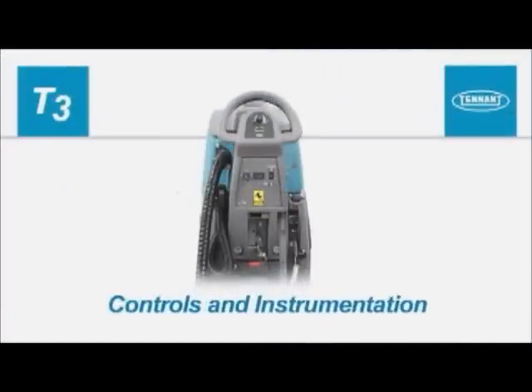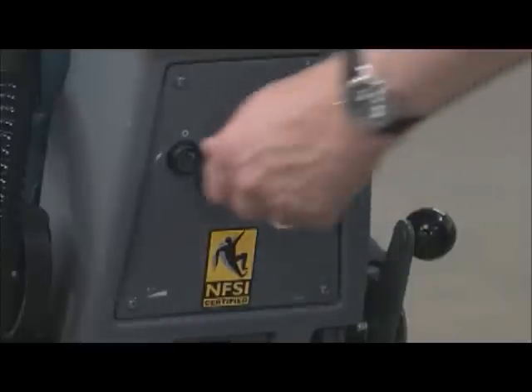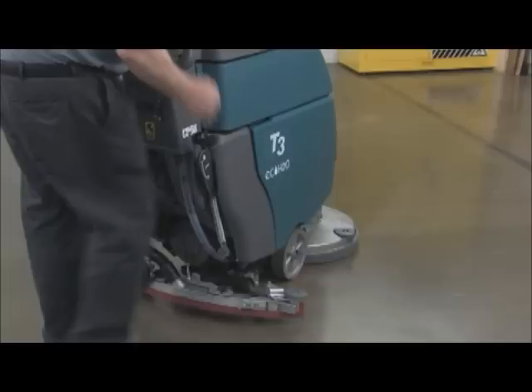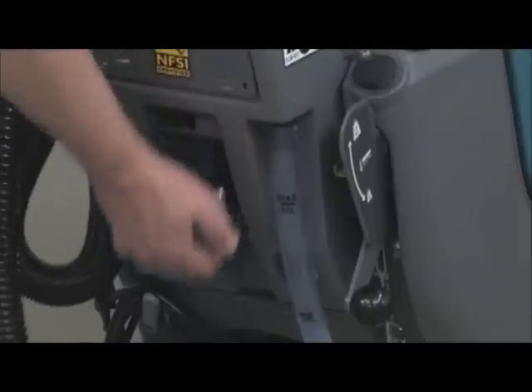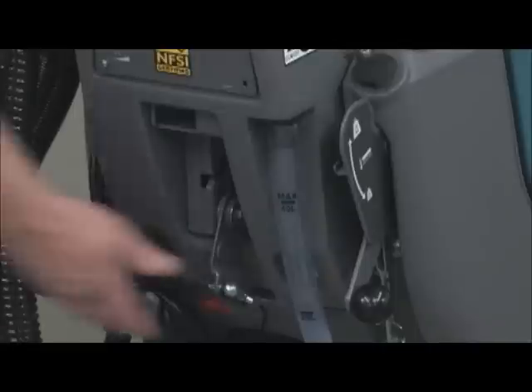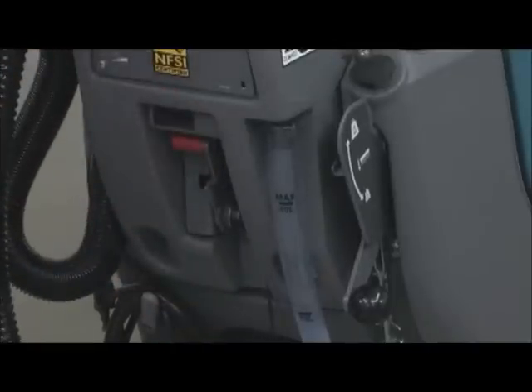Controls and instrumentation. The key switch is used to turn the machine's power on and off. The squeegee assembly is lowered to the working position by lowering the squeegee control lever on the rear of the machine. The vacuum fan will automatically turn on when the lever is lowered. To raise the squeegee and turn off the vacuum fan, raise the lever to the up and locked position.